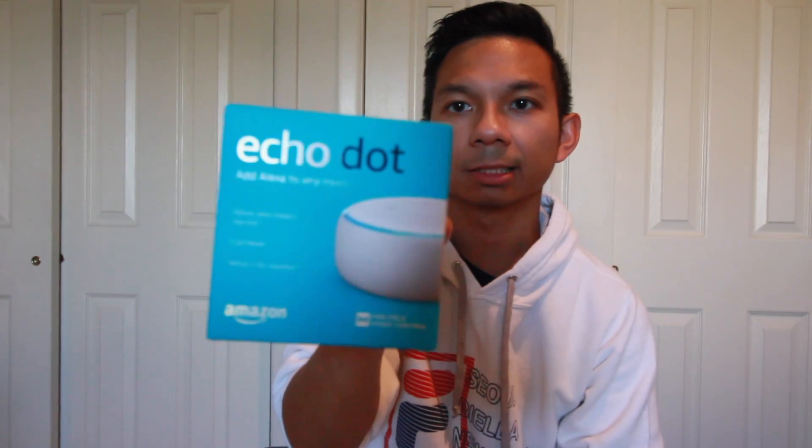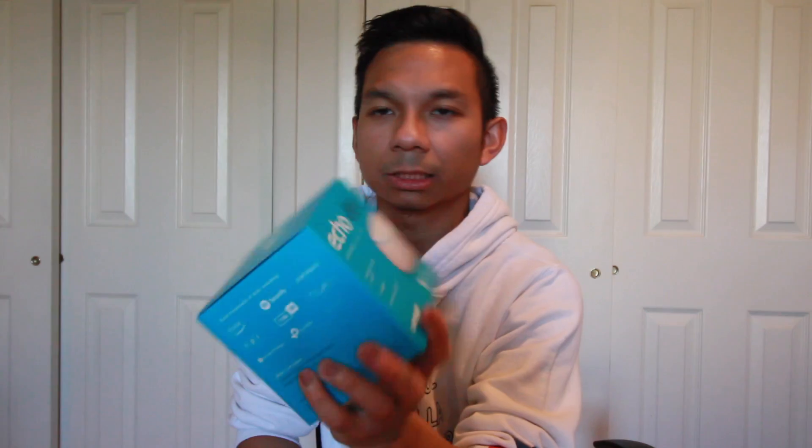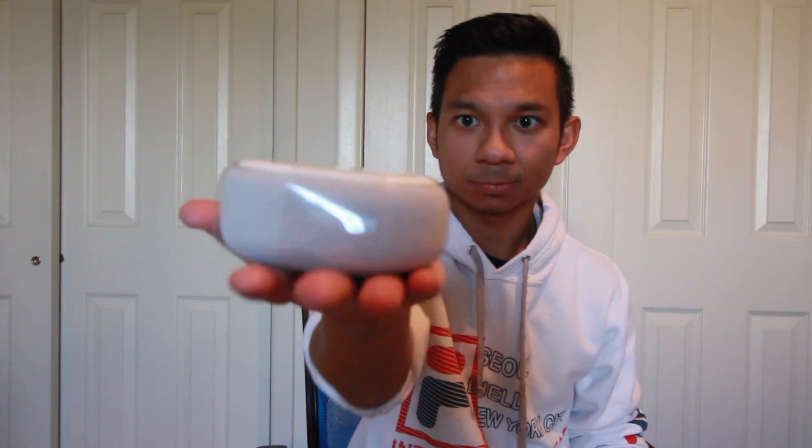This one actually came in as expected. I got the third generation of the Echo Dot right here. So let's take off the plastic. I'm not sure if you can see it over here — this is the third generation of the Echo Dot. The only thing that's pretty new is that it looks like a speaker box, and it's a little bit bigger than the second generation Echo Dot. This is what the third generation Echo Dot looks like. It's pretty heavy when it comes to weight, a little bit bulkier or bigger, but the design looks amazing.